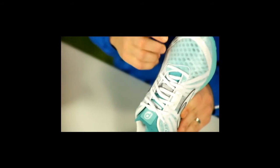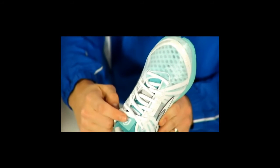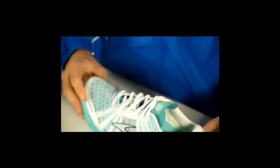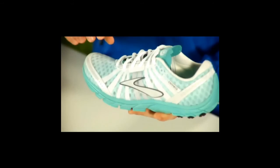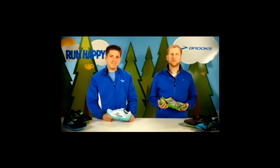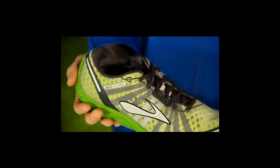The Brooks Pure Connect is also designed with an anatomical last, which creates a glove-like fit and allows the shoe to work more naturally with your foot. And finally, we use lightweight, plush materials that are soft against the foot, and an open air mesh for maximum breathability. All these features on the Pure Connect come in a lightweight, flexible package guaranteed to give you the perfect combination of freedom and feel on your run.